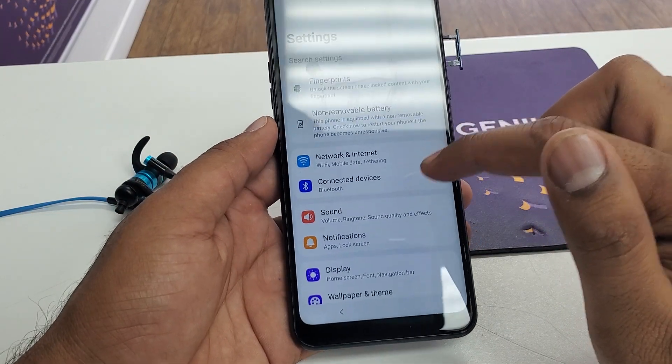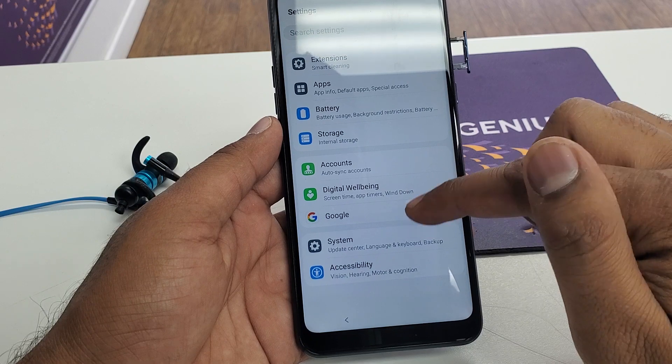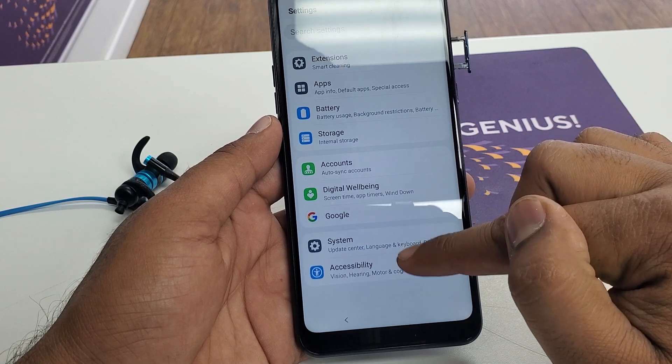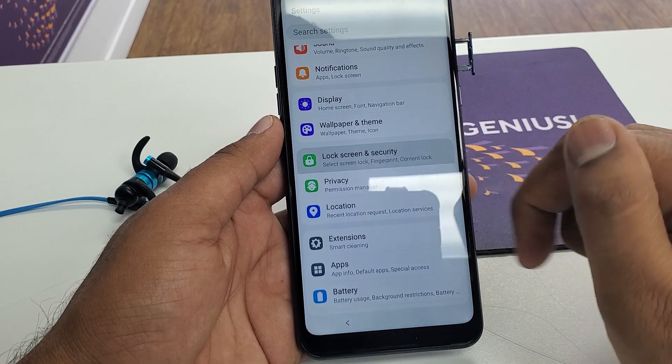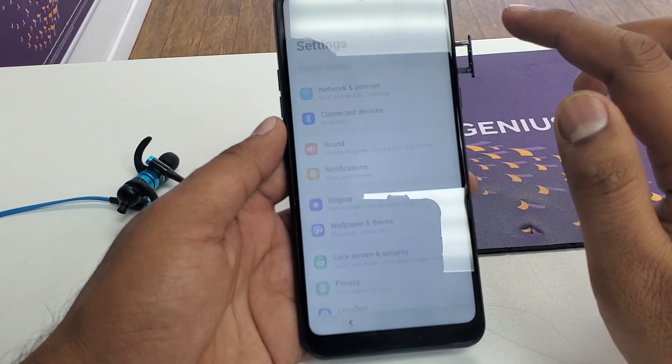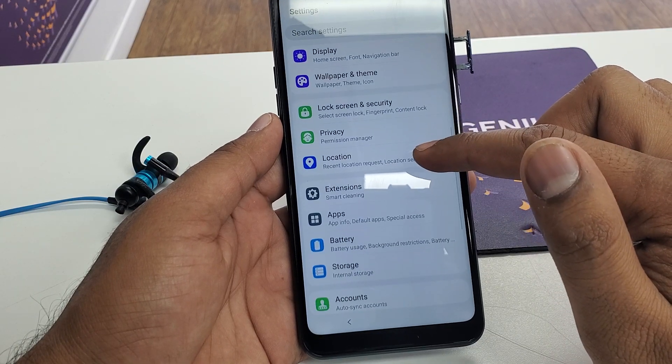Now it will open Google. What you can type in here is 'settings' — go to the settings. Once you are in the settings you need to scroll down and you will go to 'Lock Screen and Security.' OK, don't go back there — it wants you to go back.